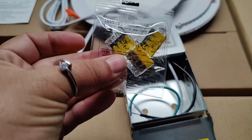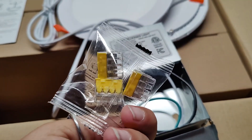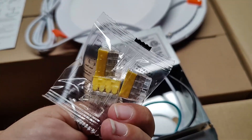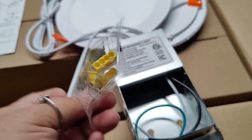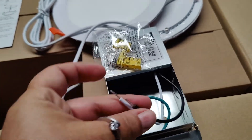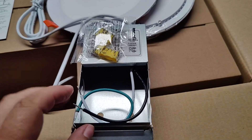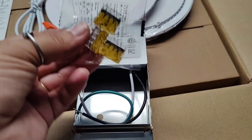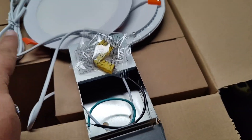Inside this box, you are going to find wire connectors. These are really nice — I love these. They make connecting wires super easy. No more wire nuts or electrical tape; just plug in the wires and clamp it down. These are super cool. So you have your three wires: your hot, your neutral, and your ground wires are inside this box. You connect those to the house power using your little clips here, and then you connect both of those lights.